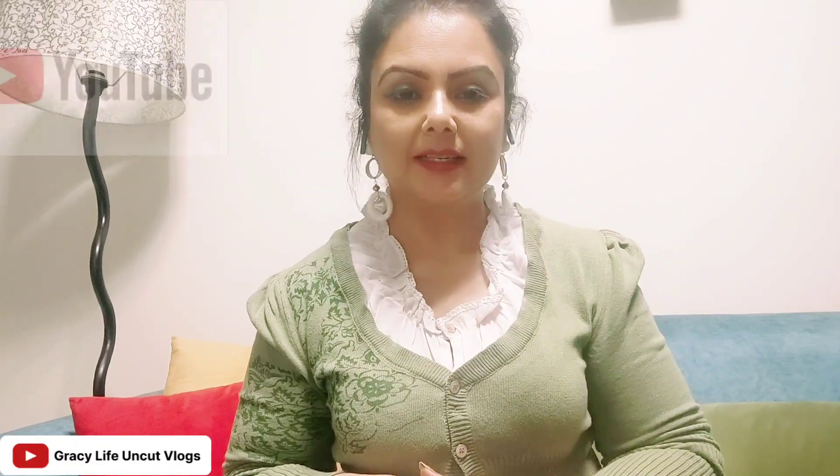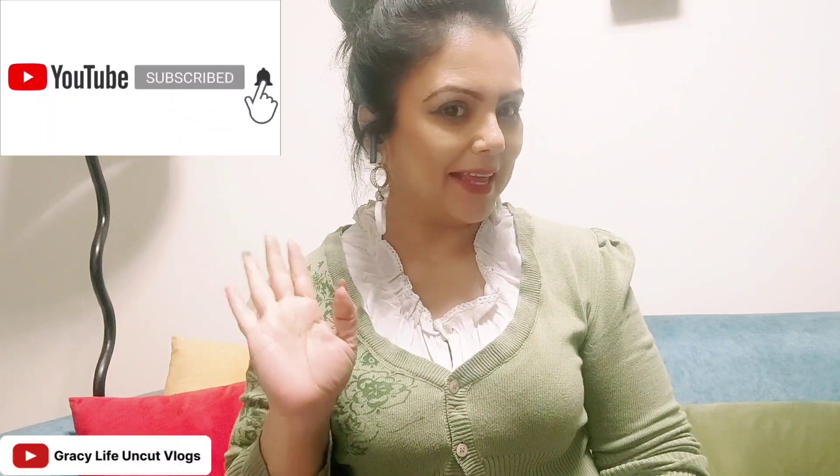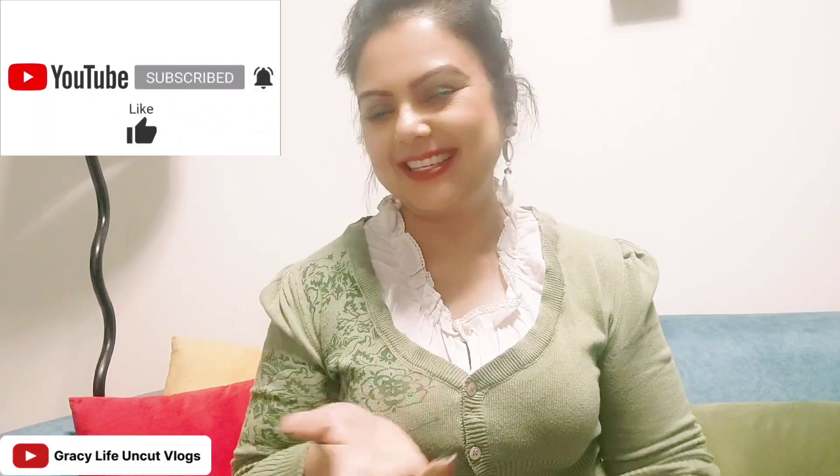Hello girls! Today I am going to take a review of products which you can use to make yourself beautiful. I have added some videos about beauty and skin — if you haven't seen them, you can go to my playlist and subscribe to my channel, press the bell icon, like and share, and learn about these small products which will help you look beautiful.